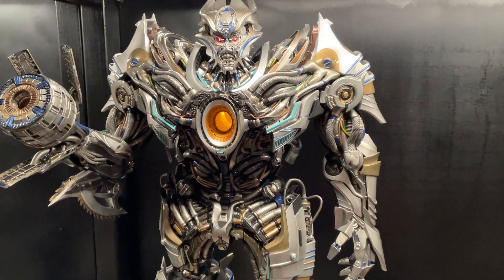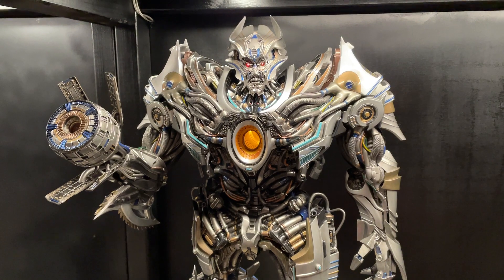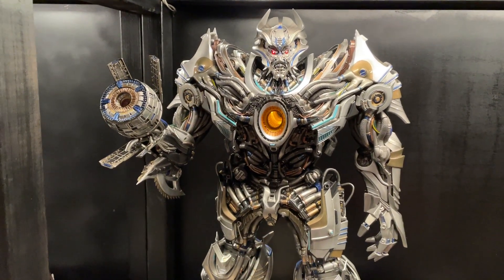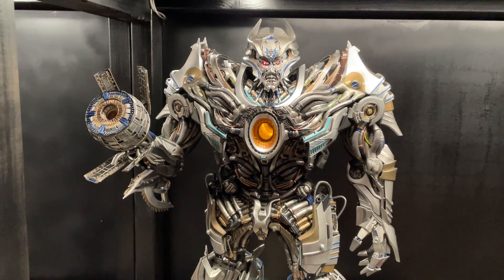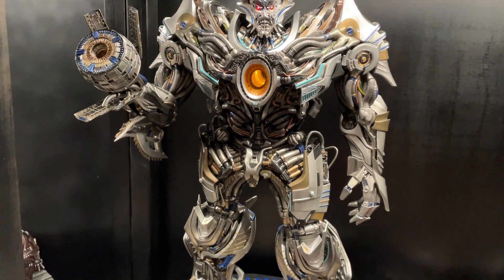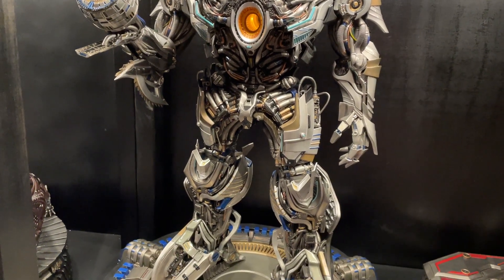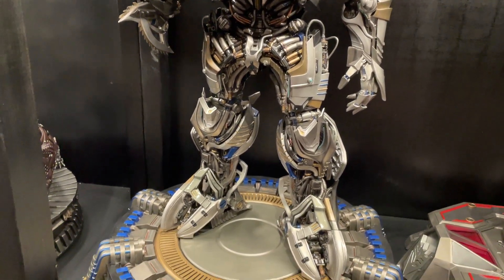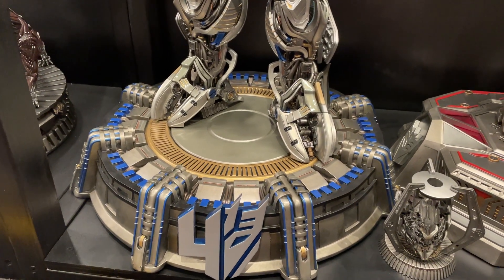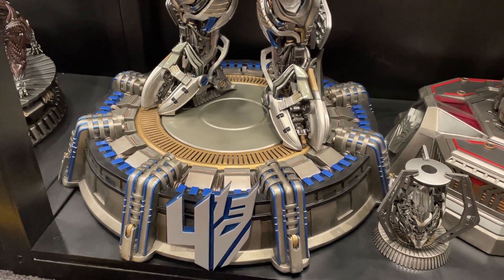Welcome back everyone — haven't done a video in a while, just been really busy. Today I've got Galvatron, the exclusive by Prime One Studios. First thoughts: it's a great statue, really love it. Better than I thought it would be — to be honest, I wasn't expecting much.